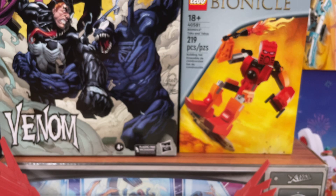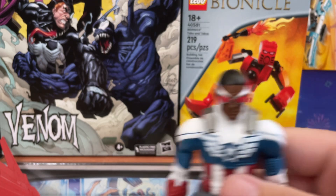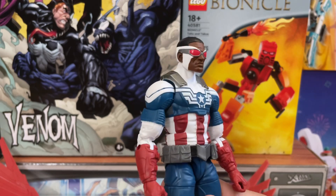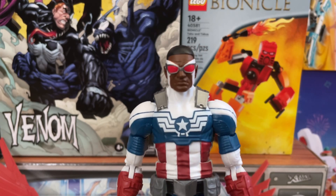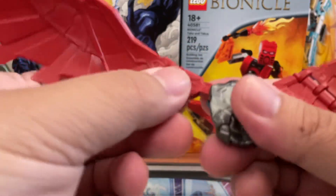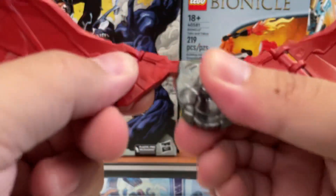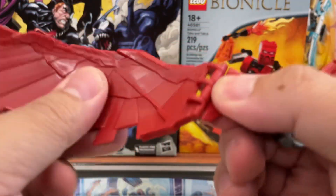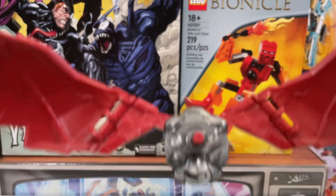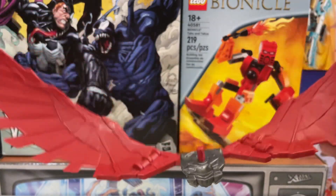Marvel Legends articulation has always been very iffy for me. There are certain things I like and certain things I don't like. Mainly the head — the fact that it can't do the side-to-side tilt limits the kind of expression you can give him, even with a serious face like this. As for the wings, they can move until they close, and they only go back and forth — not much articulation there, but there's not much needed since he typically uses them that way.